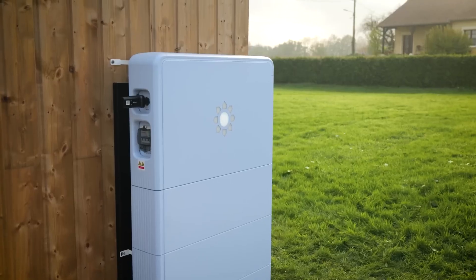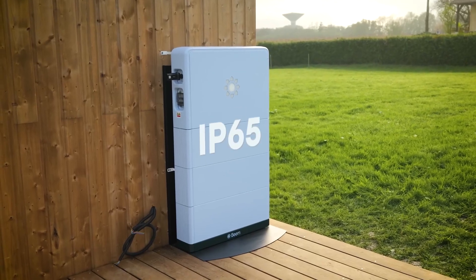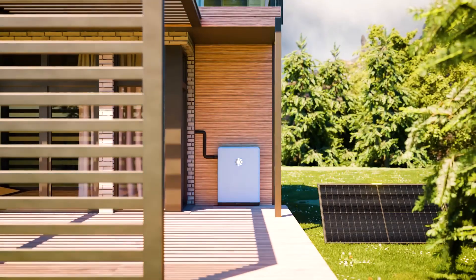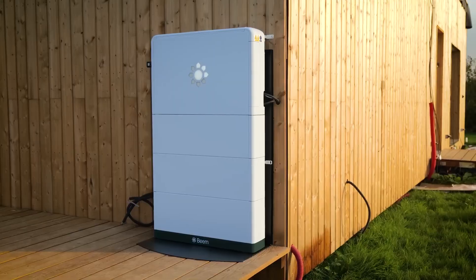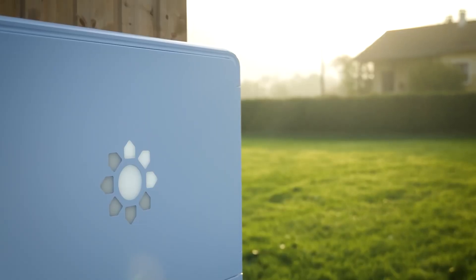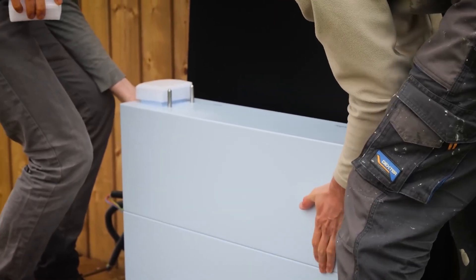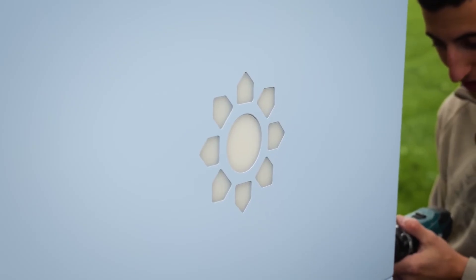The battery is Ingress Protection 65, but to increase its lifespan, it's still recommended to keep it out of direct sunlight or rain — a small roof overhang is fine. Adding a windbreak will also help extend its lifespan. To install the battery, you absolutely need two people because it's quite heavy. The battery weighs between 114 and 398 pounds in total, so you'll need to secure it to the wall to prevent tipping.